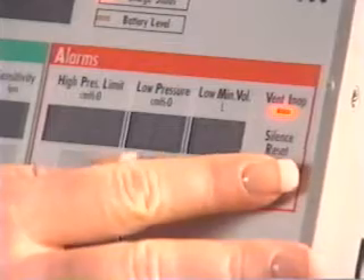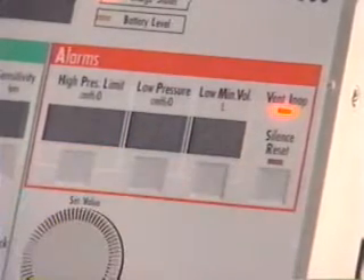To cancel the in-op alarm, press and release the silence button. The ventilator in-op light will be illuminated for 10 to 15 minutes after turning off the ventilator. This lets the caregiver know that the ventilator was turned off within the past few minutes.